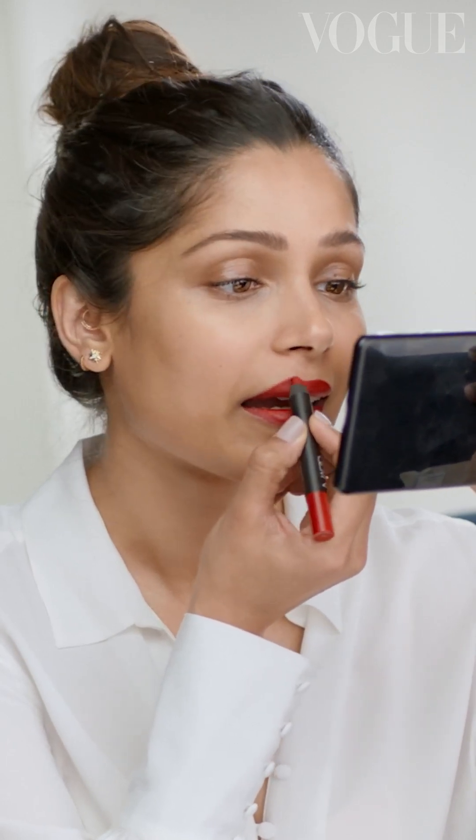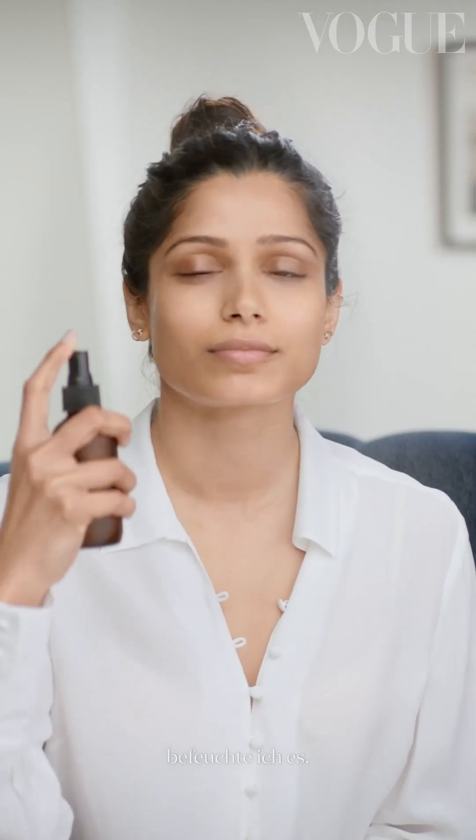This is very simple, but very essential. Always start with clean hands. As soon as my face is clean, next thing I do is mist it, just like that.